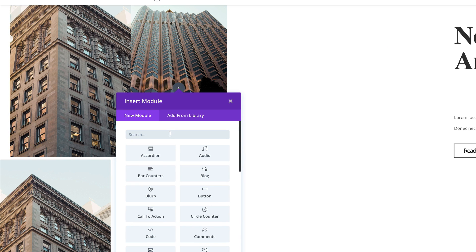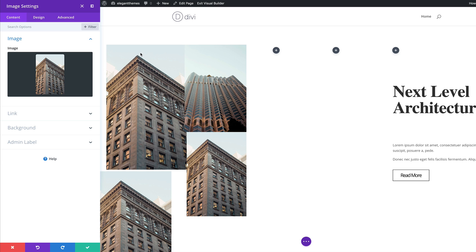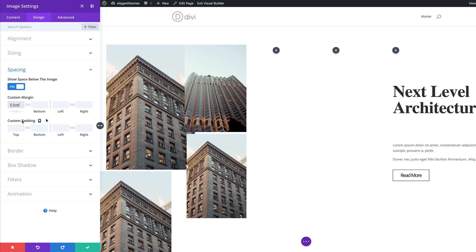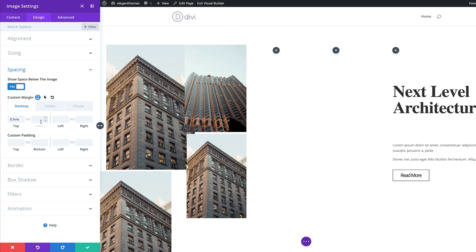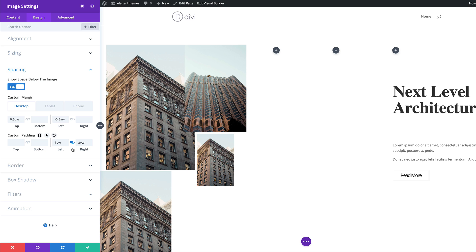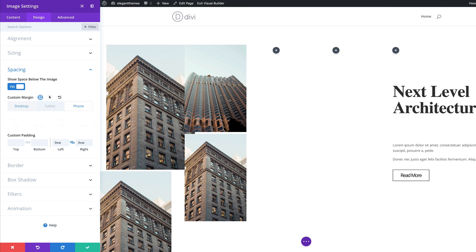Now that we've added all our padding and left margins, the next stage is to add the fourth image to column two. I'll save, click the plus button, search for the image module, select it, and upload my image. As before, I'll go into Design, Spacing, and start with the top margin, setting this to 5 VW. I'll click on the tablet and for the tablet bottom, this needs to be set to minus 0.5, and the same on the desktop as well. For left and right padding we're going to set this to 3 VW. For the tablet and phone, we're going to set this to zero VW. Let's save.